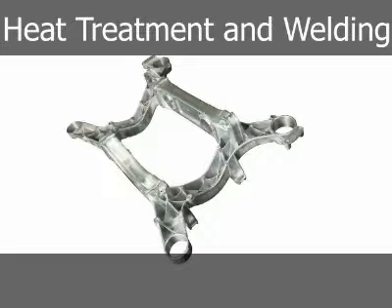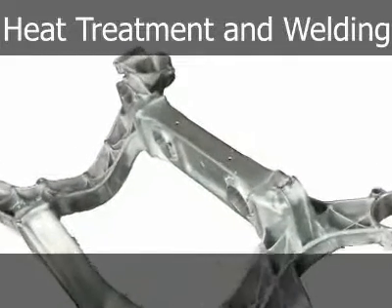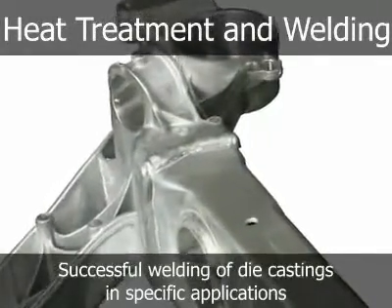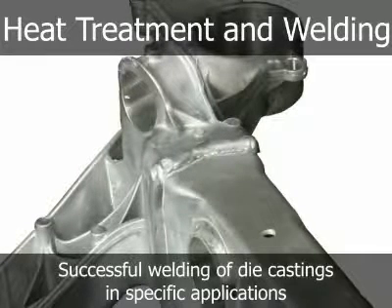Die castings are not generally gas or arc welded or brazed. However, developments in high-integrity die casting processes coupled with specialty alloys has enabled the successful welding of die castings in specific applications, as is shown in this image. Contact your die caster or alloy producer for more information.